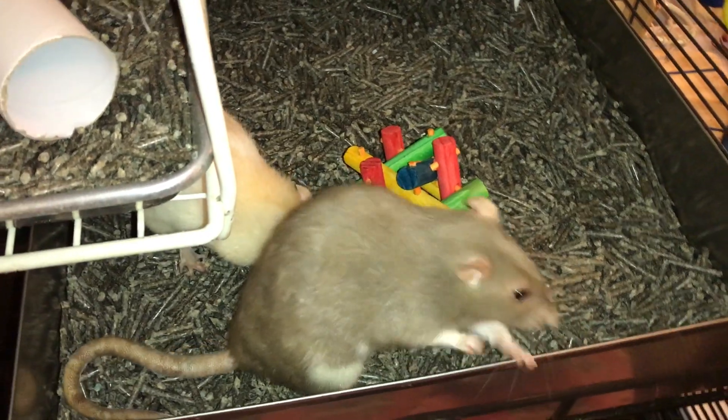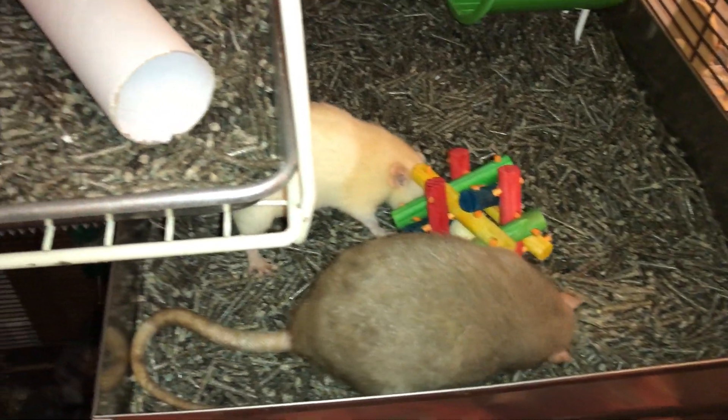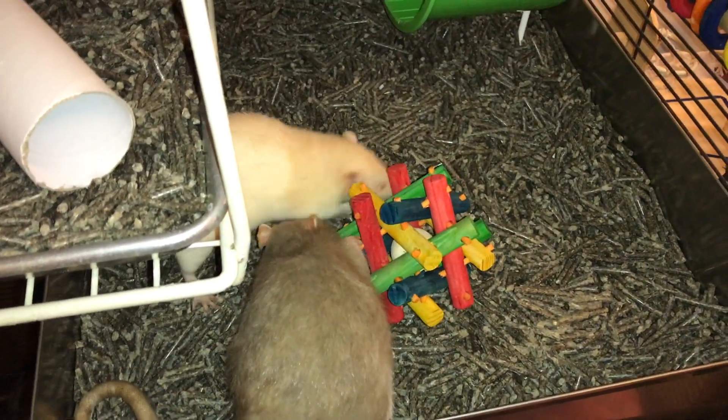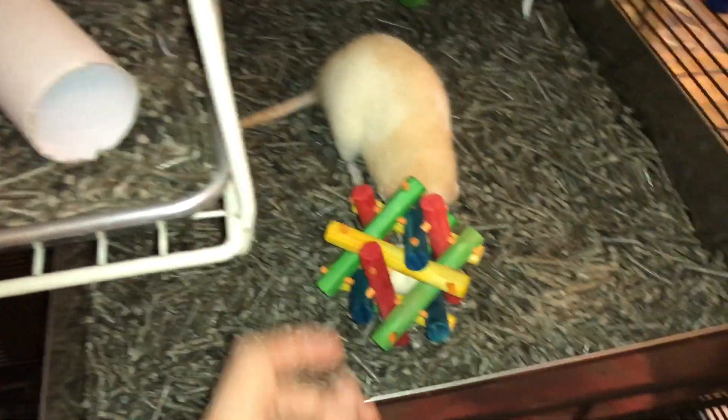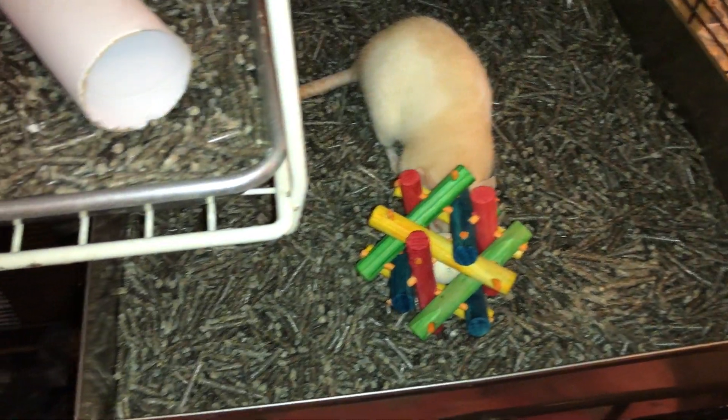The only downside, I'd say, to this toy is that, like a lot of these colored wood toys, if it gets wet it can kind of bleed color everywhere. So if they pee on it, you might see some of that color coming out.